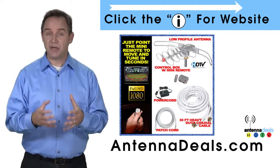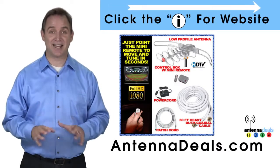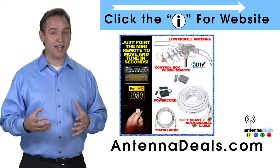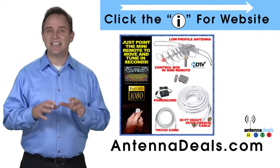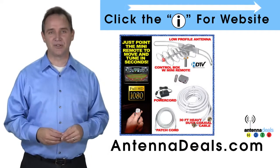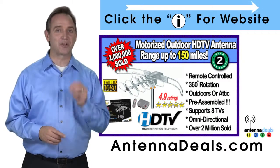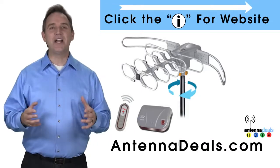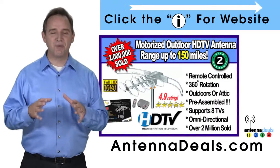The 2805 comes pre-assembled from the factory, so it is super easy to set up. With a remote control, this antenna can rotate 360 degrees to seek out the best possible signals. There is no additional power needed — all power comes through one coaxial cable for the 2805. The 2805 is also great for windy areas and will support multiple TVs.